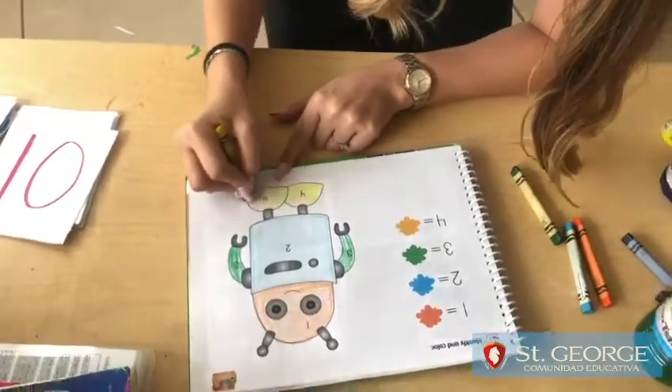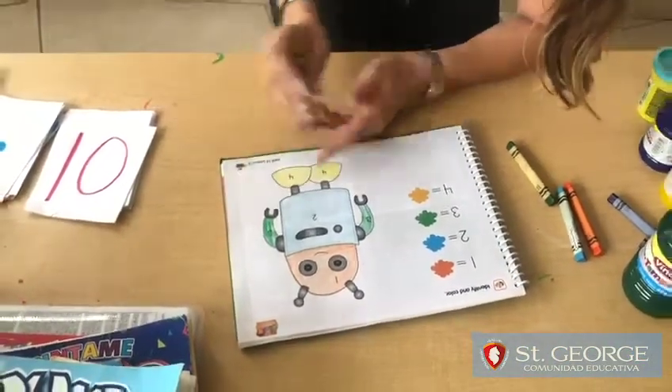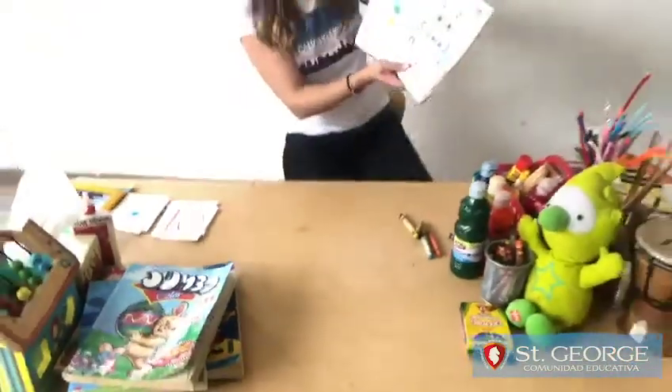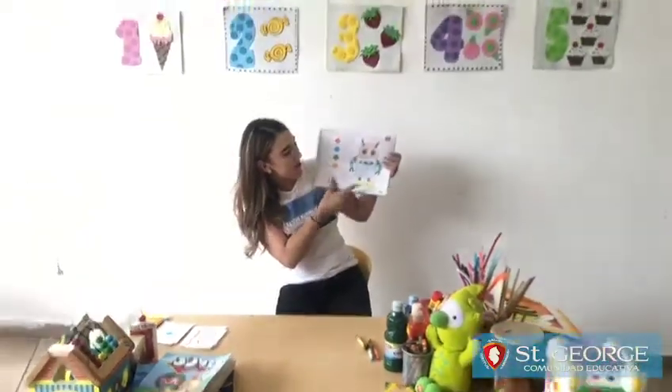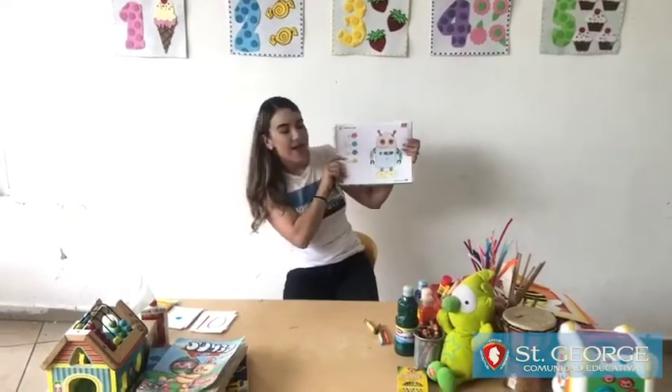You see? I know that you're going to do it much better than I do, because I'm doing it fast for you guys. So this is a robot with different colors, just like the numbers, okay? So you can do it at home.